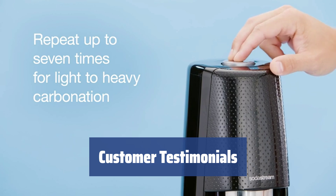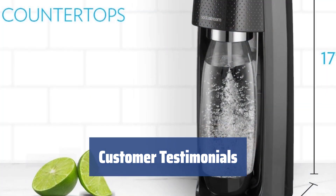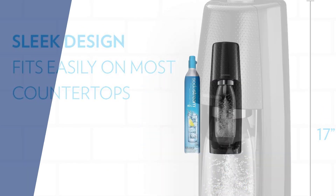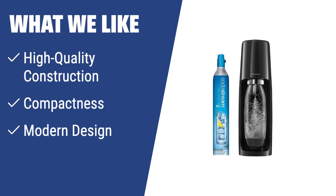Customers are raving about the Fitzy. They love getting tons of bubbles, making their own refreshing water, and saving on the use of plastics. It's easy to use, space-efficient, and aesthetically pleasing. If functionality and up-to-date design concept are your major goals when choosing a soda maker, the SodaStream Fitzy is the right model to go for. Its high-quality construction, compactness, and modern design make it a perfect fit for modern and traditional interiors alike.